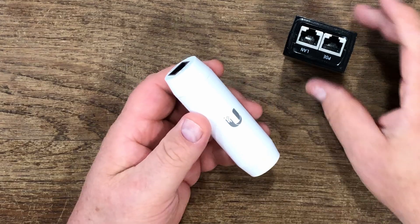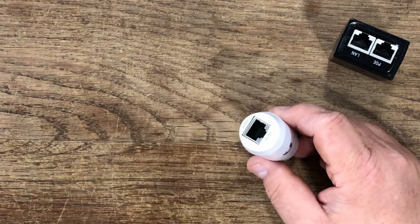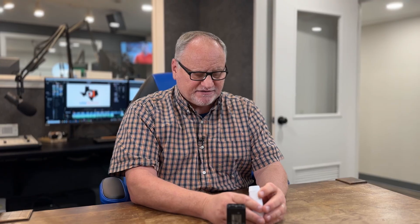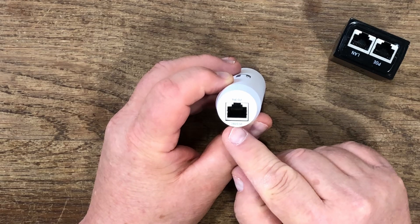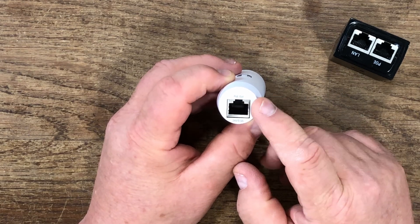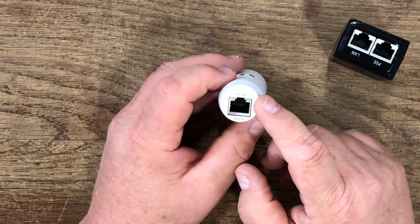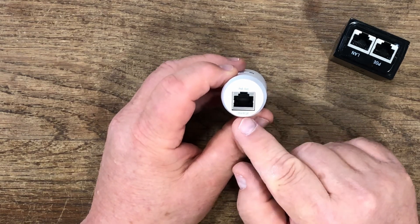I came across this INS3AFIG. It's basically a converter. It takes your 24-volt POE device — maybe a microwave, maybe a nano beam, an older nano beam, maybe a camera, a G3 camera — and you plug it in on this side right here.